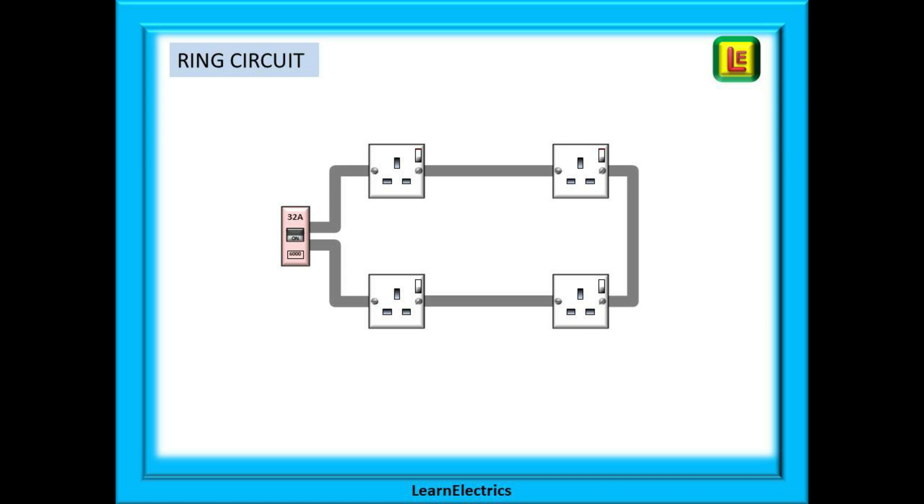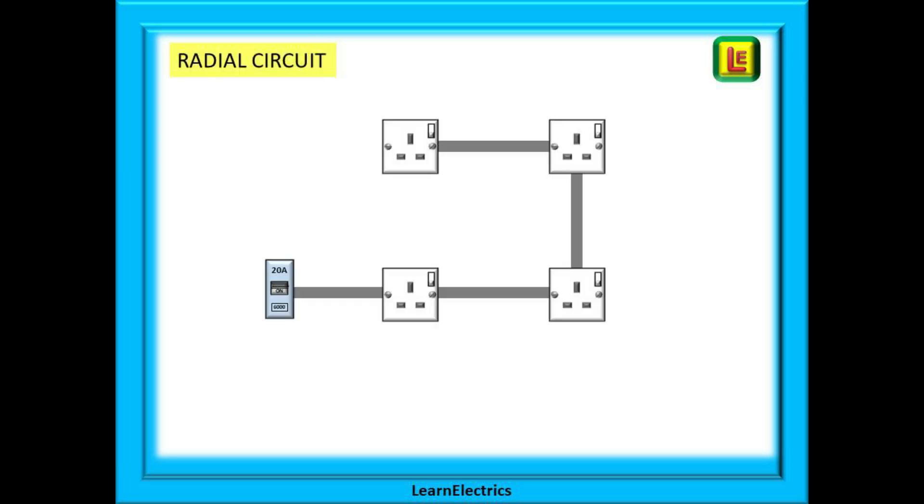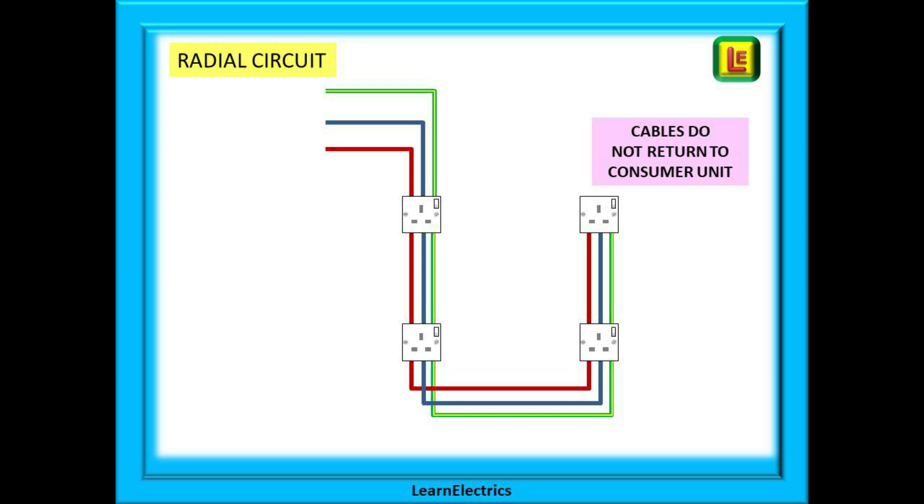Cable number one leaves a 32 amp circuit breaker, visits all the sockets of the circuit, and returns to the consumer unit as cable number two. If we look at the individual conductors, we can see that the line, neutral, and CPC or earth all form a ring around the area being served.